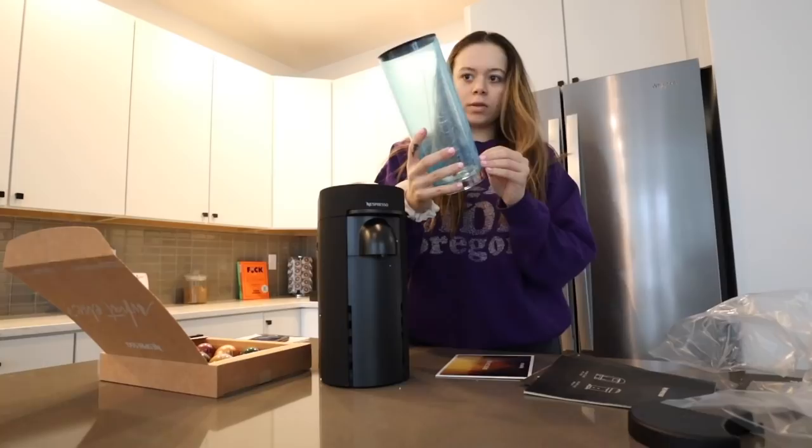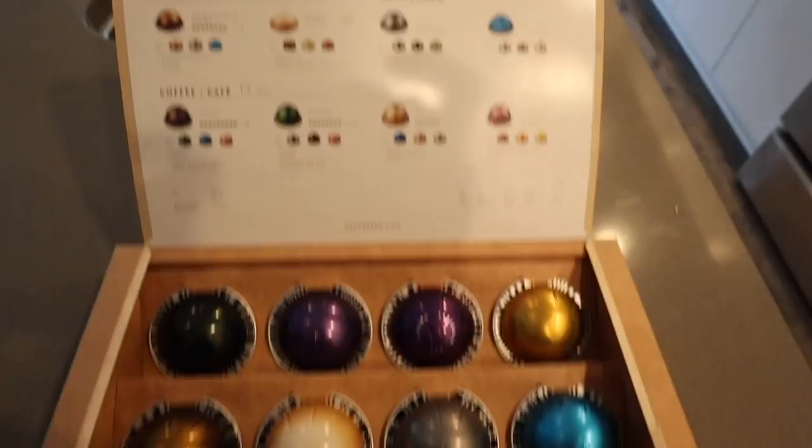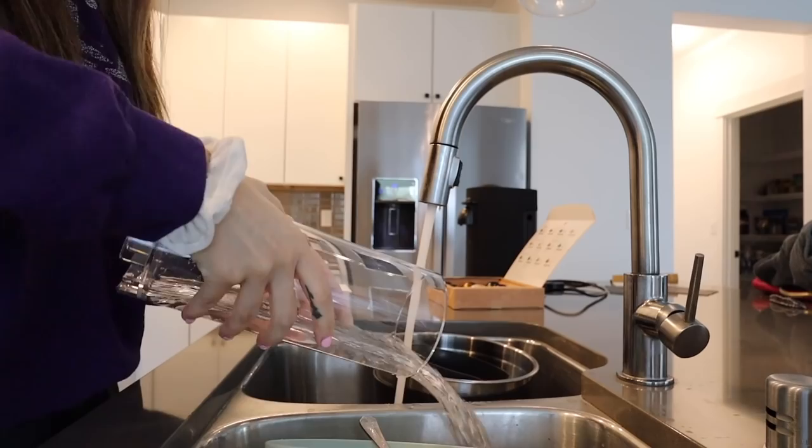Oh, she is pretty! I got the matte black one. This also came with a whole bunch of pods, so I love that we can try all these different kinds. I'll definitely be using the double shot one because that's what's in my skinny vanilla lattes from Starbucks. Let's see if this tastes similar.